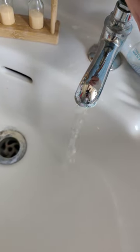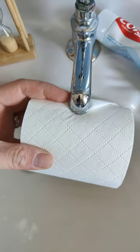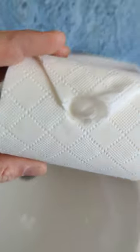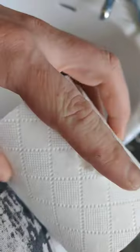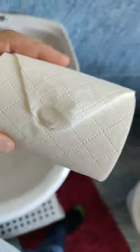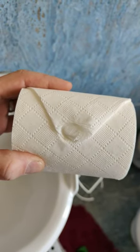A little blast of water first. Time for the stamp, here we go. Oh look at that! Is it working? Let's have a look. How did it do? Well, I never!